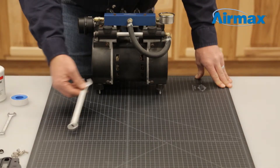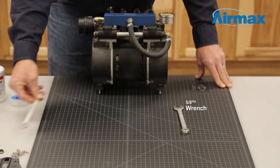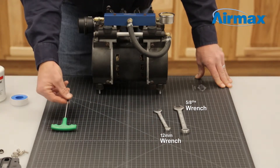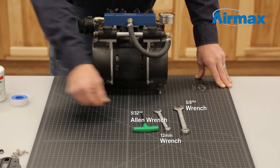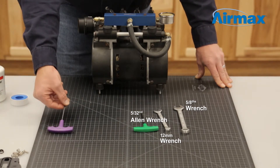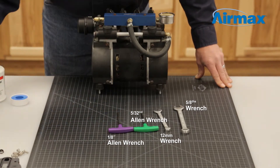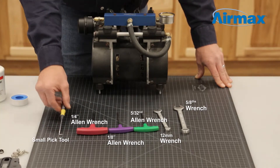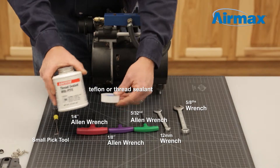The tools we'll be using today to repair this unit are a 5/8 inch wrench, 12 millimeter wrench, 5/32 inch allen wrench, 1/8 inch allen wrench, 1/4 inch allen wrench, small pick tool, and Teflon or thread sealant.